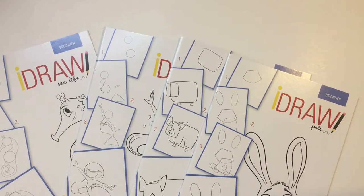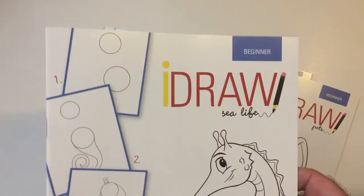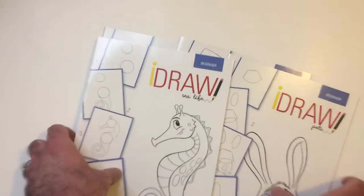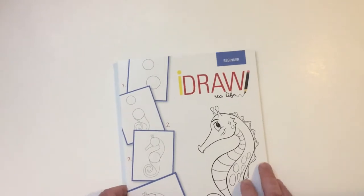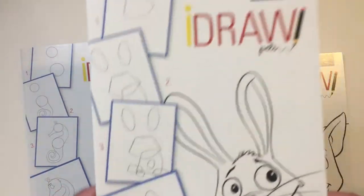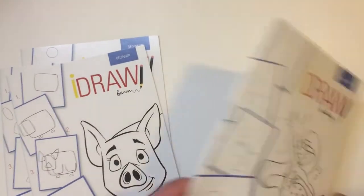Hey, welcome back. Another Dollar Tree find — a little quick video on these draw books for beginners. These are where the books and coloring books are in Dollar Tree. So I grabbed each one. There's a seahorse on the cover, a rabbit, a pig, and a mermaid.